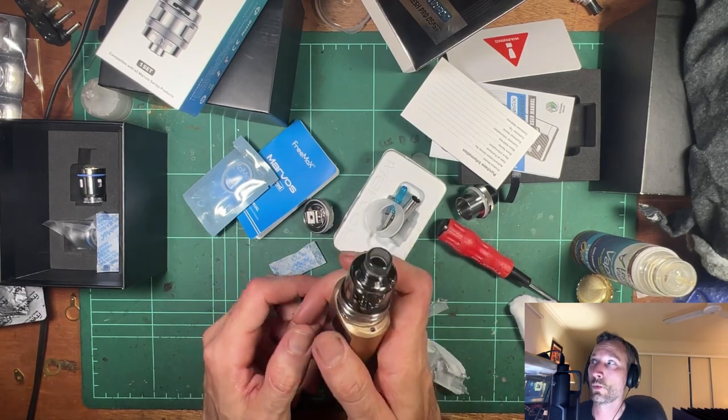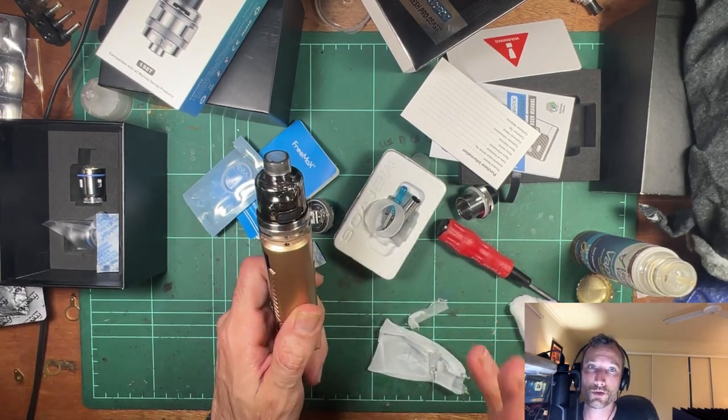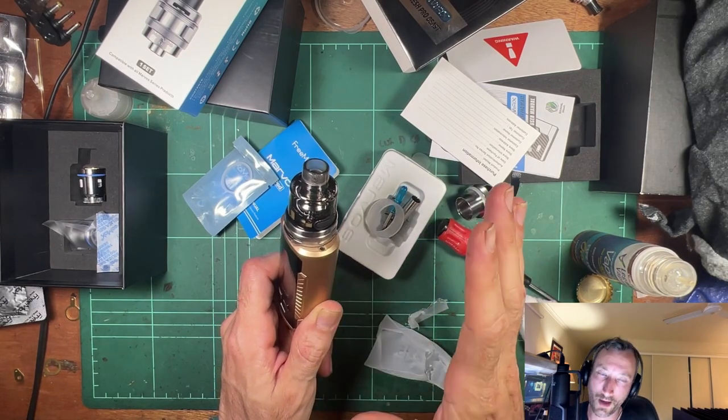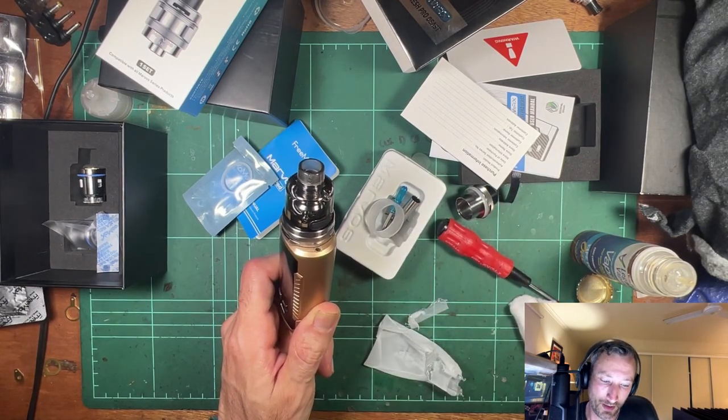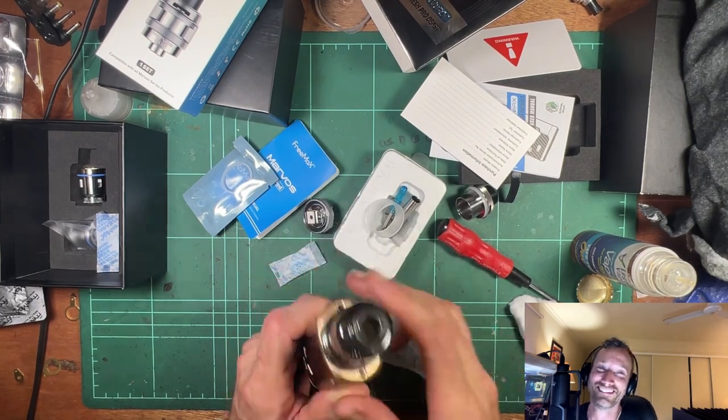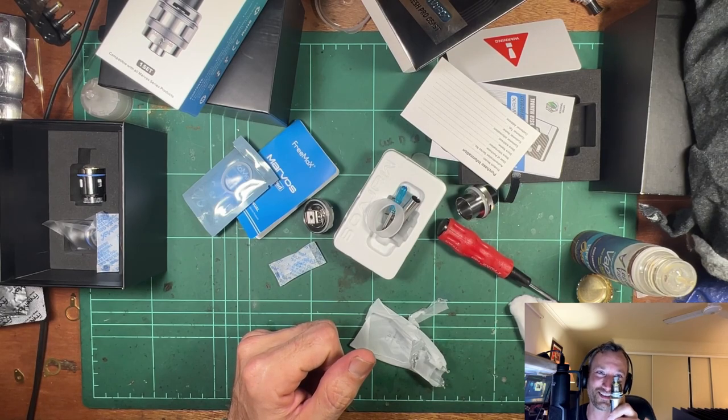So if you've thought, wow, I have too much juice in my collection, just way too much, and I just want to burn through it as quick as possible, or just want to get rid of all that liquid I've got in my cupboard, this is a tank for you. That's going to do the job.